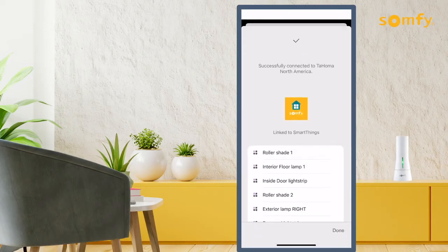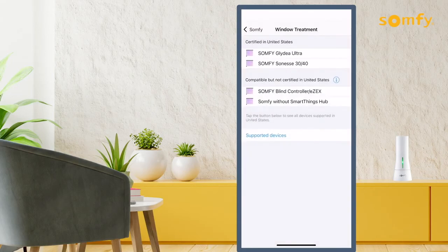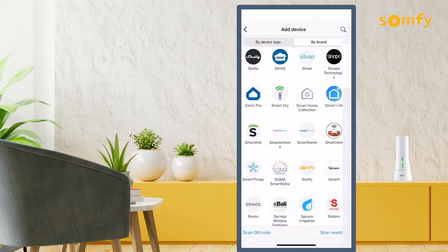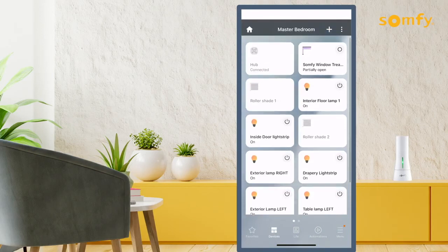A list of linked devices will display. Press Done. You can view, edit, and control all your newly added devices in the room you have created.